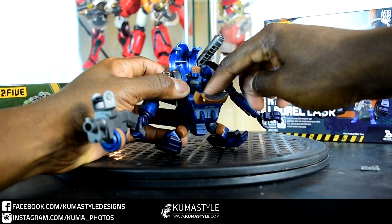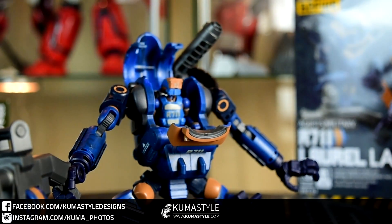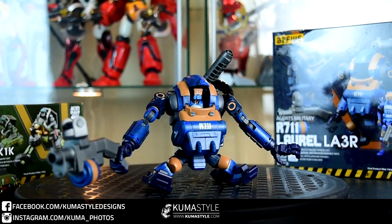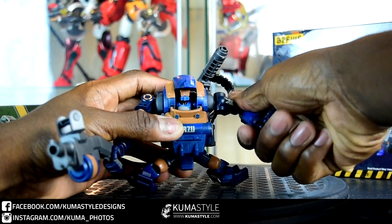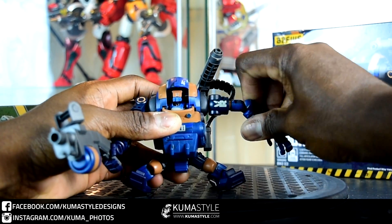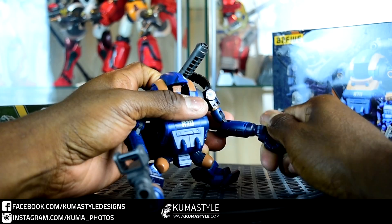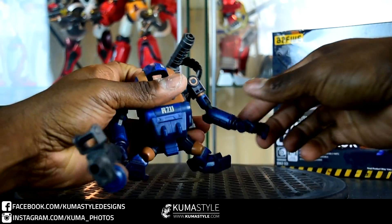They actually stay on really well. As for the articulation on the Laurel itself: ratcheting soft ratchets on the shoulders, no ratchets on the swing, full 360 on the bicep swivel, double jointed elbows — just really long, lanky, and kind of weird but not necessarily in a bad way. Wrist articulation with some up and down movement in the hands, and you guys saw the articulated fingers earlier.